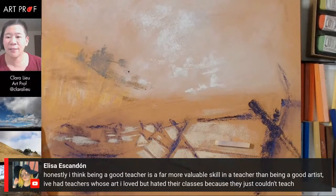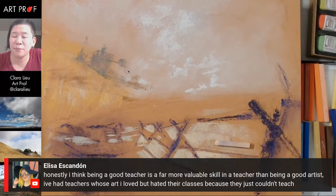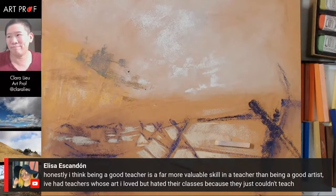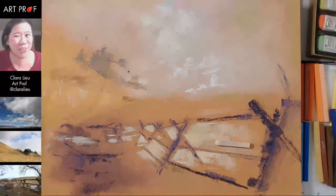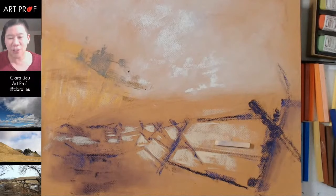Elisa says: 'Honestly, I think being a good teacher is a far more valuable skill in a teacher than being a good artist. I've had teachers whose art I loved but hated their classes because they just couldn't teach.' The reason why people don't think that much about teaching as a career — there's no glamour in it. Nobody gets accolades for being a great art teacher; there's no glamour or fame to being a teacher. So the people who are teaching, you can mostly assume they're there because they really want to be.